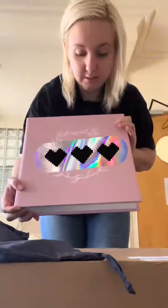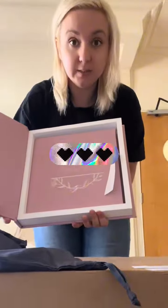So this is the box that it comes in. The client has picked their design for the cover of the box, and then the album sits inside the box like that. So let's get it out and have a look.